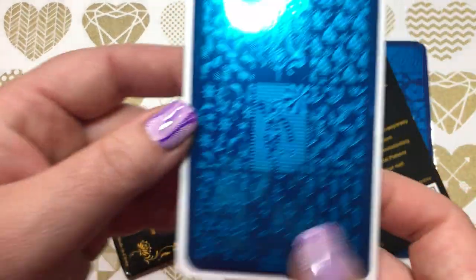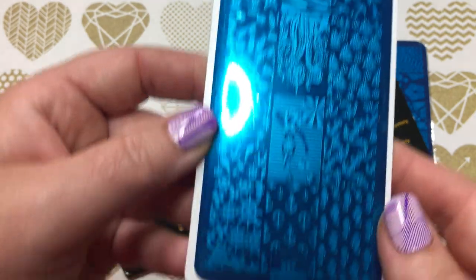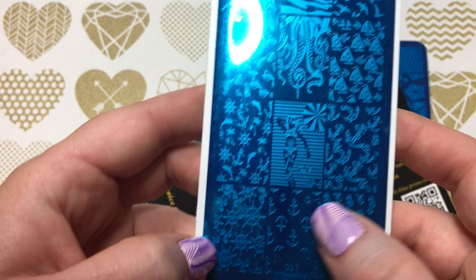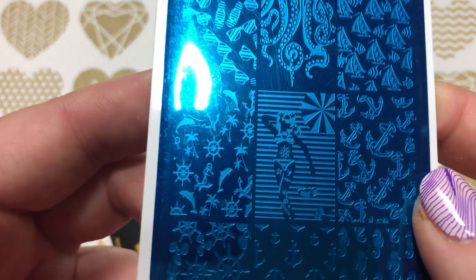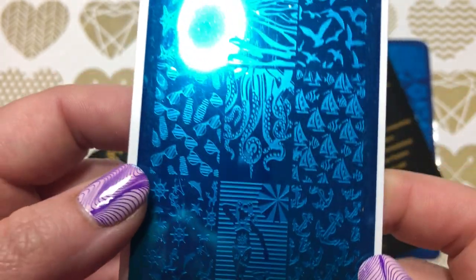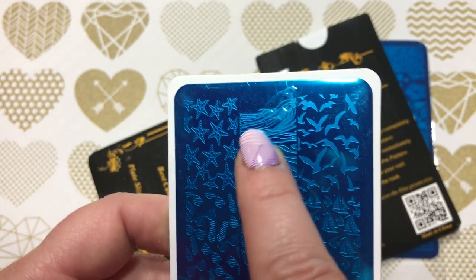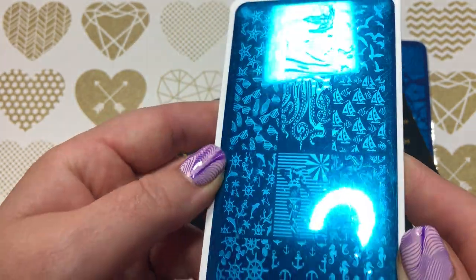This one is also cool — I really like the octopus legs. This is MesuDo C27: you've got some aquatic things, a girl on the beach with starfish on her legs, some sailboats, anchors, sunglasses, water, and birds. It's very beach themed — a fun plate.